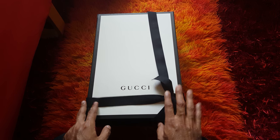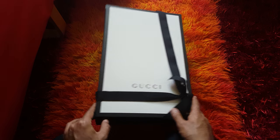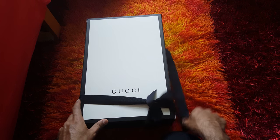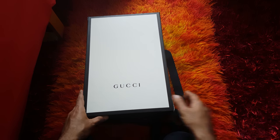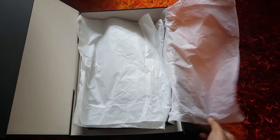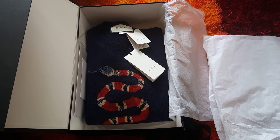We're going to open this box, which is a really big box as you can see. It came with another box, but this is the real Gucci box. So we're going to open it and see what it looks like inside. There are papers inside here.